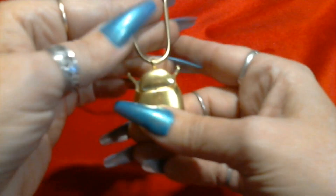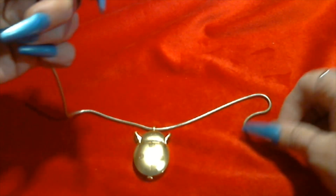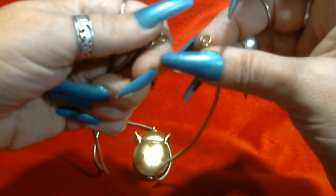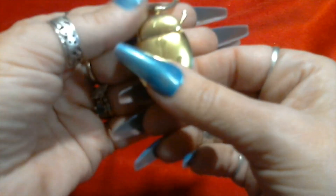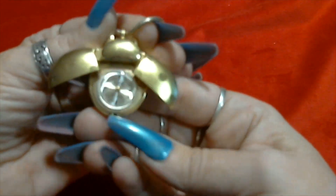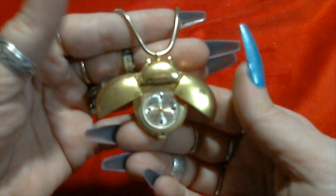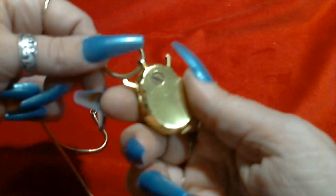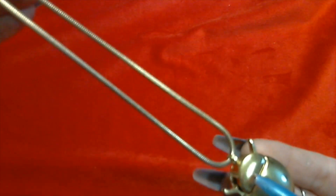First we have a pretty gold tone chain with a spring ring clasp. We can attach the clasp back on and this has a ladybug watch - gold tone with some little spots. It's not signed but it's very cute.